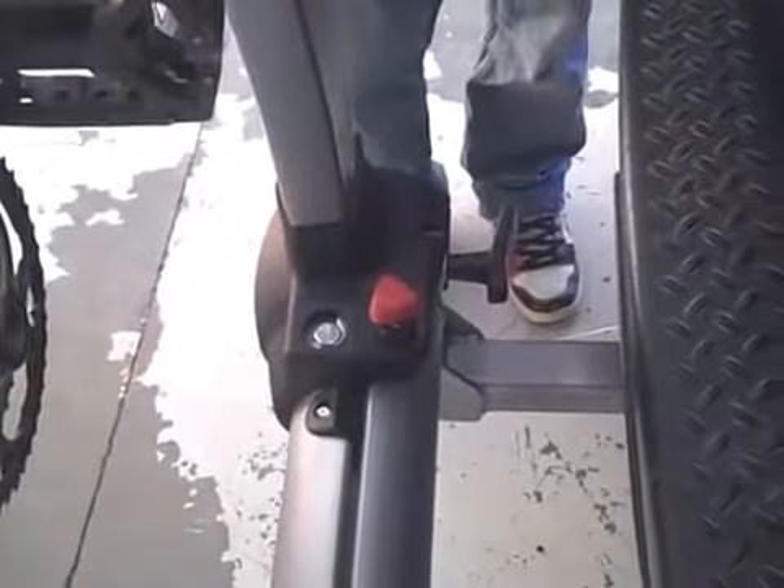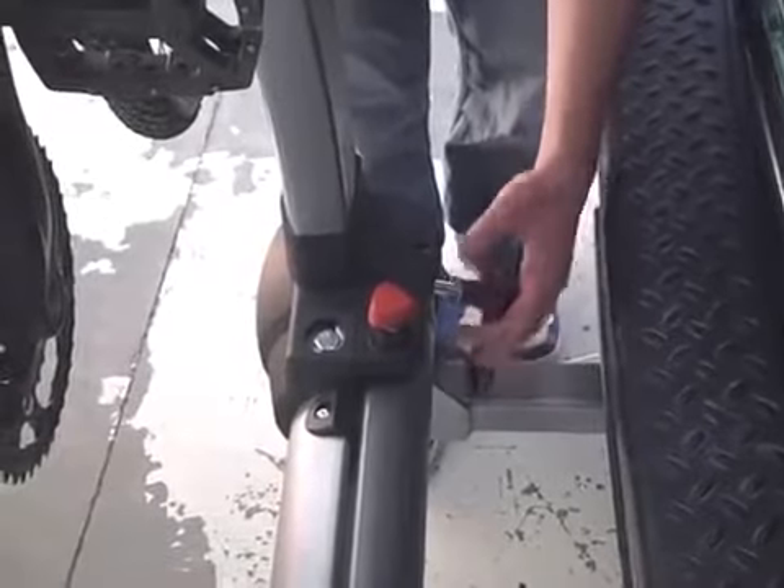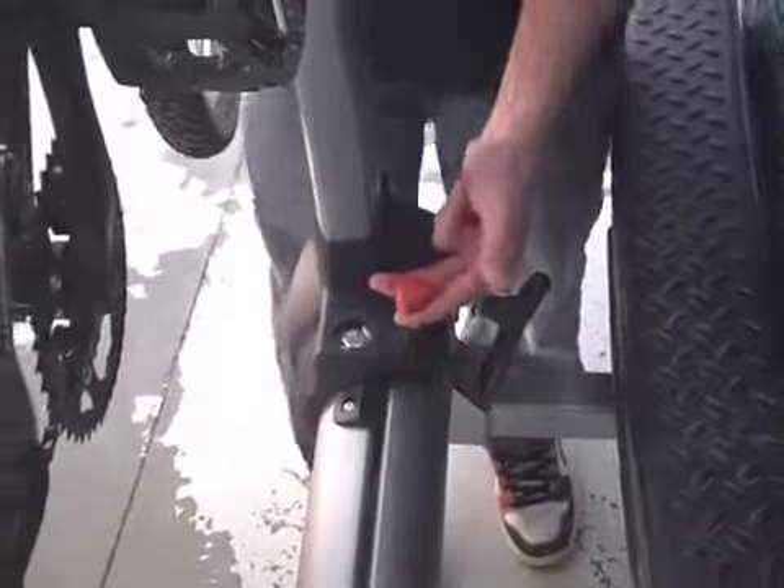To engage the swinging feature, first completely loosen the lever on the back of the swing arm. This lever cannot fall out of its housing, so loosen it until it starts to hang. While pulling out on the swing arm, pull up on the red safety pin to fully disengage the safeties and swing the rack out. The rack also pivots where the carrier section meets the swing arm, allowing you to pivot the bikes separately from the swing arm.